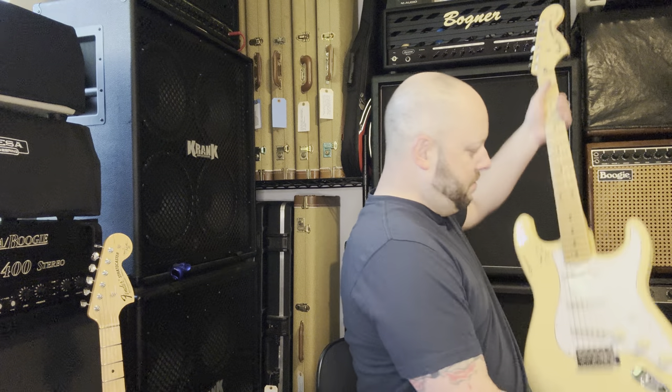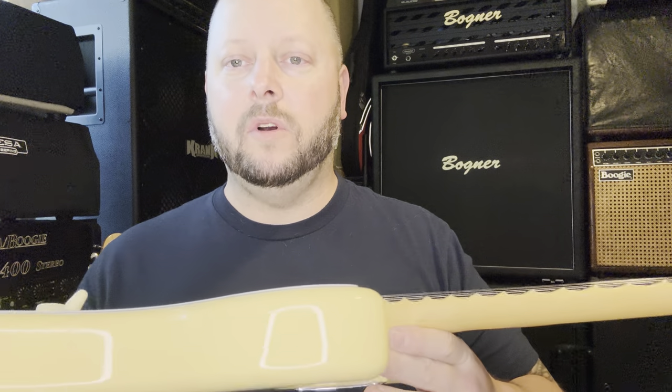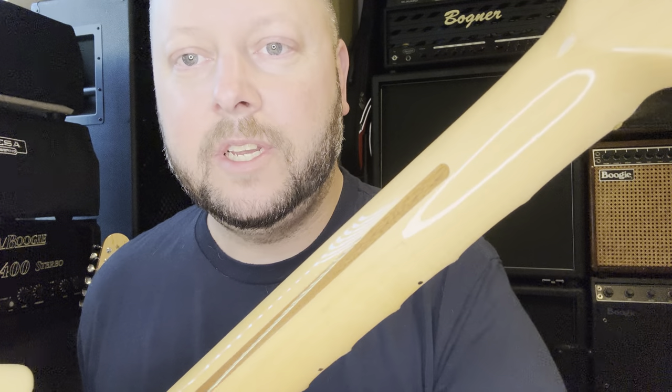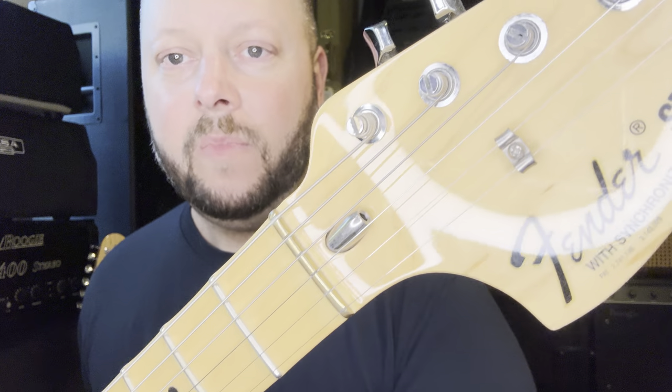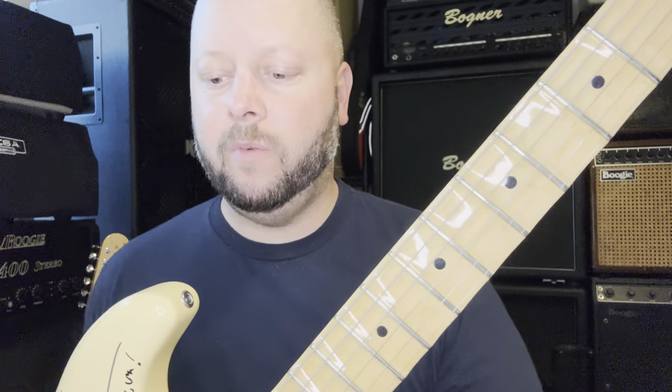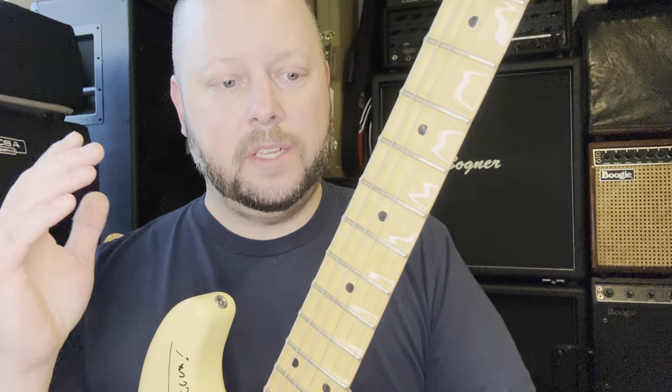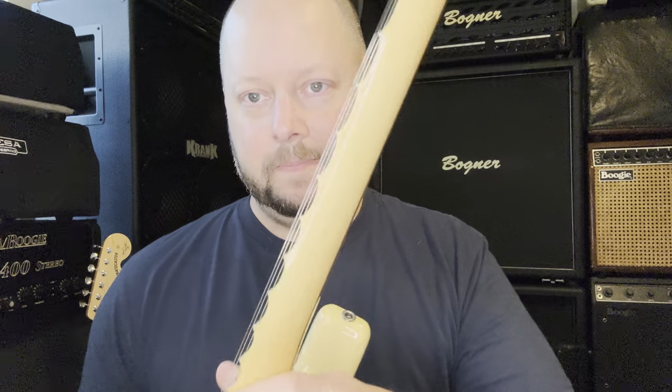We'll start with the standard production model, which is based on extremely early 70s specs according to Yngwie. This particular one I recently had signed by Yngwie, and it's my favorite overall production model for its quality, fit, and finish. I bought it new from Sweetwater in 2014 and it's been on my guitar rack ever since.